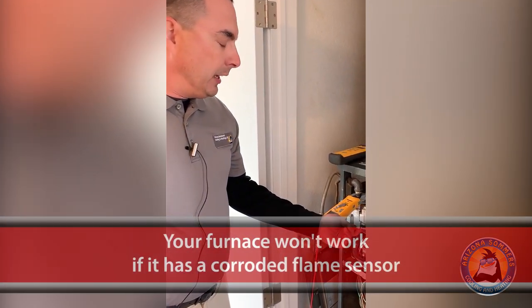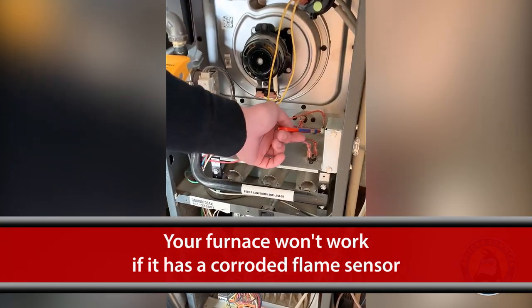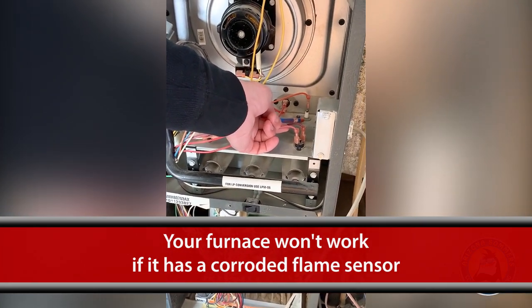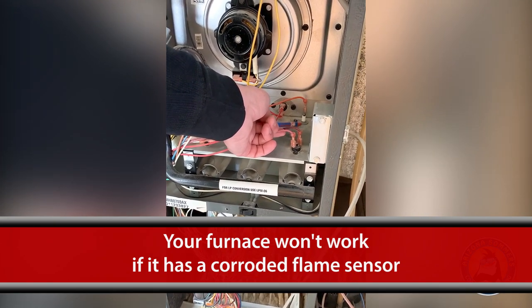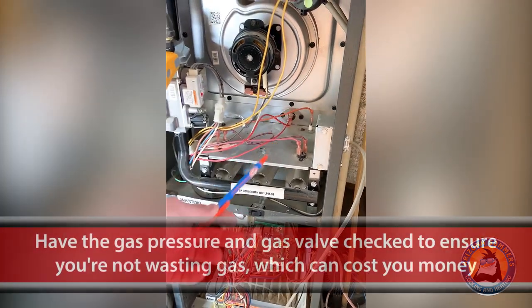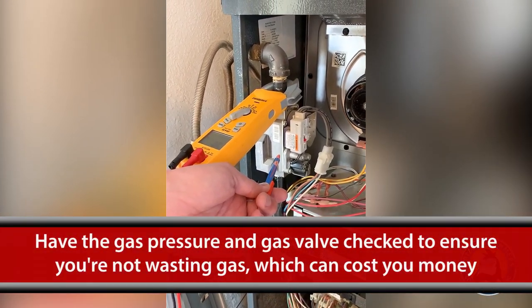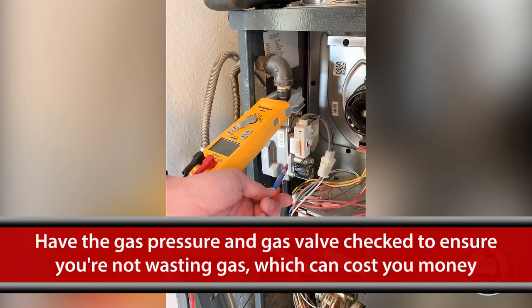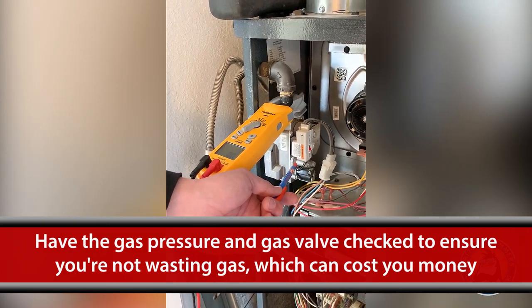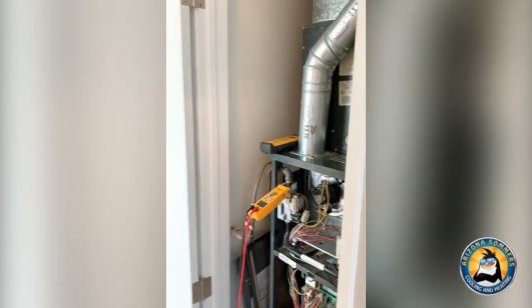A few key components that we always check is the flame sensor down here that actually senses the flame — if it's corroded for any reason, your furnace isn't going to work and then you're calling because you have no heat. We also check the gas pressure in the gas valve to make sure you're not wasting money. Too much gas, the unit burns too hot with short run times, and we use too much fuel. So we definitely don't want to spend more money than we have to.